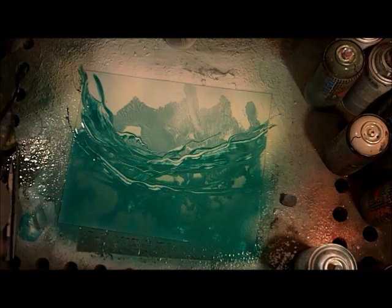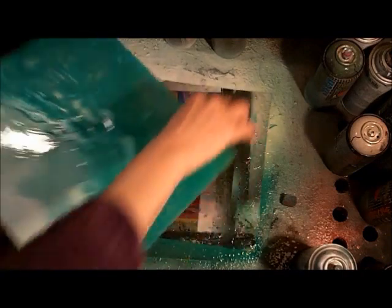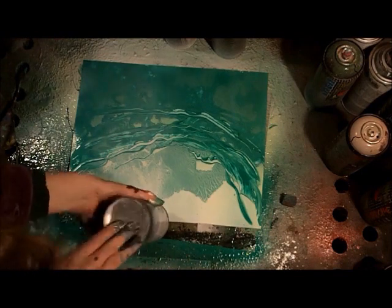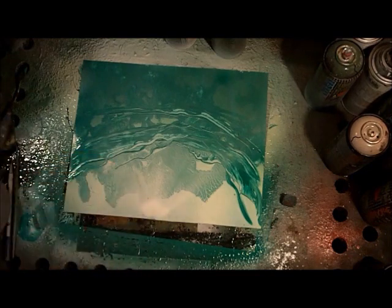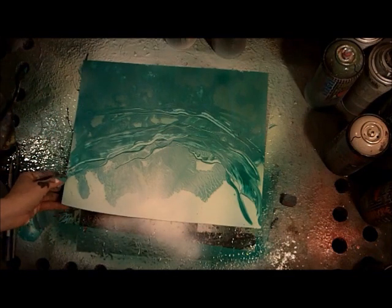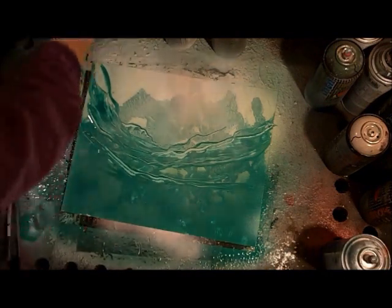Before we get to the next layer, let's put a little bit more light at the top. We do that by turning our can upside down and hitting it at every single degree of the circle we're forming — just turning that can around, hitting it and hitting it — creating the rays of the sun as if the rays are coming from that point.